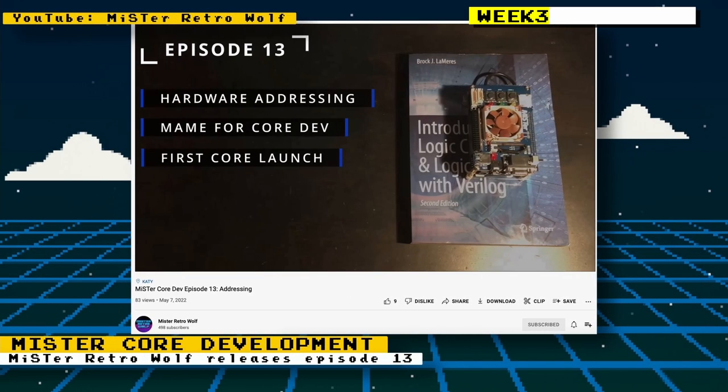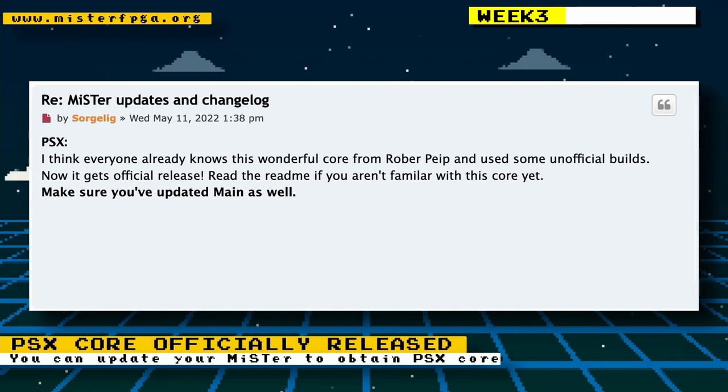MiSTer Retro Wolf released episode 13 of his MiSTer core development series. In that episode he spoke about hardware addressing, the usefulness of MAIN for core development, and you get to do your first core launch.